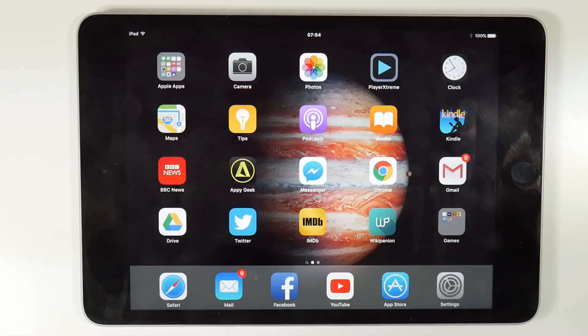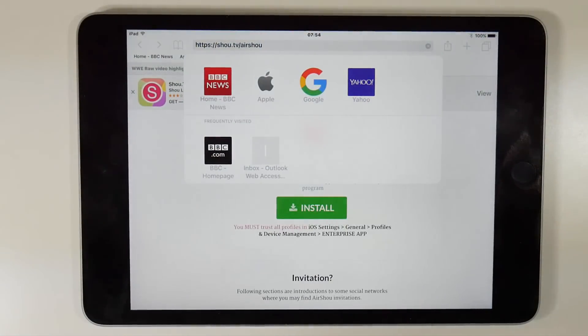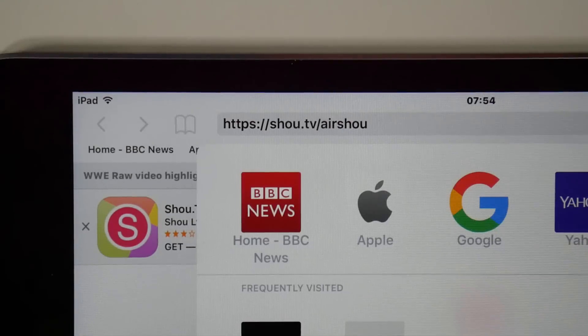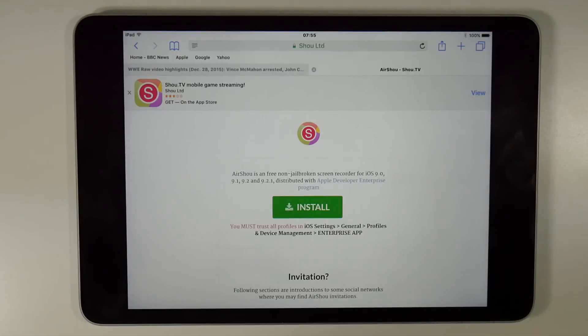This step-by-step guide starts with a website. You need to download an app called Airshoe, which isn't available from the App Store, so you need to go to the webpage displayed on screen now. That's shou.tv/airshoe. A link is also available in the video description.